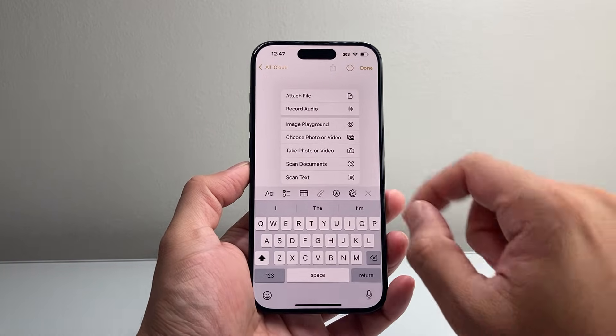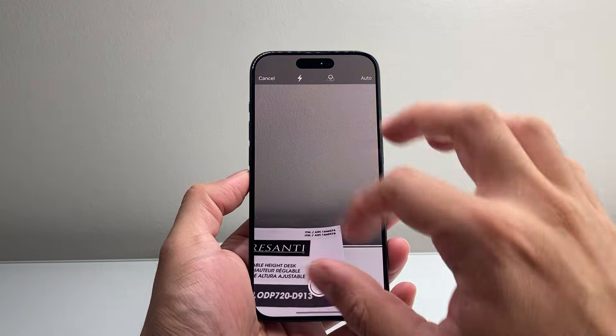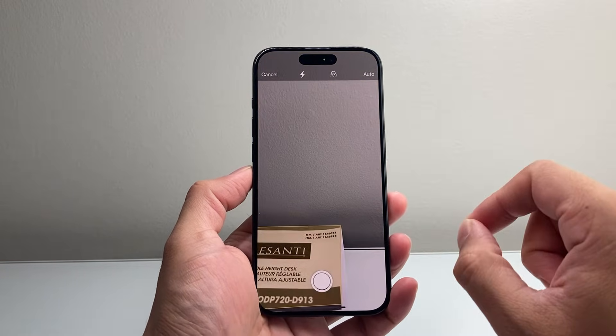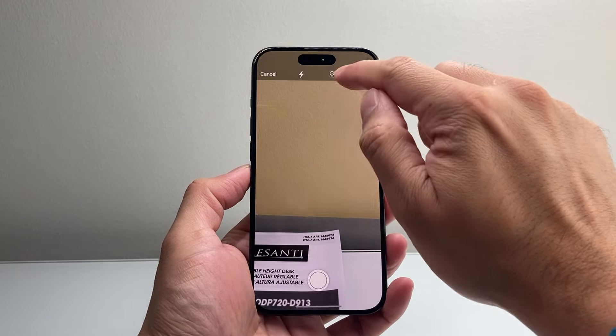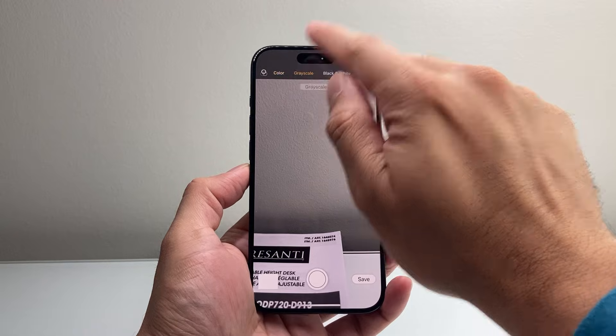Tap on the clipboard and then click on 'Scan Document.' The key thing here is instead of just scanning it as is, you need to change the mode. Tap on the three icons at the top and then select grayscale.